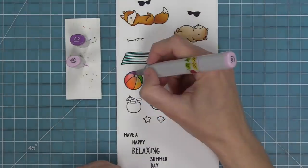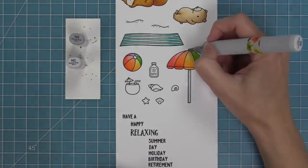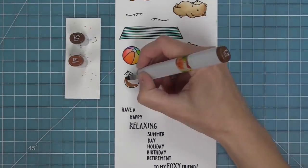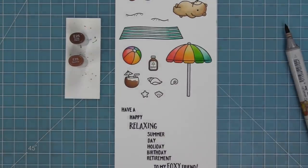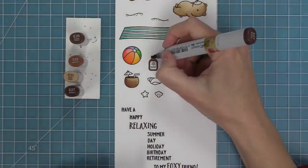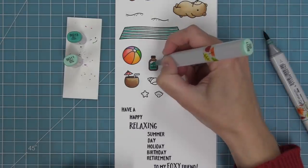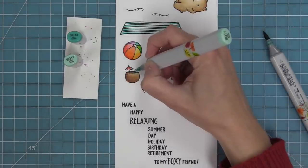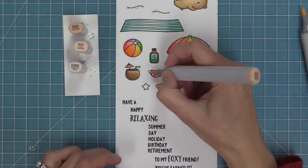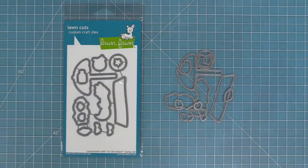A lot of times when I'm trying to decide on colors, I just google things. I googled sunscreen and came across the Coppertone bottle, so I decided to color it like that — brown, yellow, and turquoise. For the little coconut, I colored it in browns and then added markers to match the umbrella and straw. For the shells, I really like doing a mix of light pinky browns and also light grays or light blues.